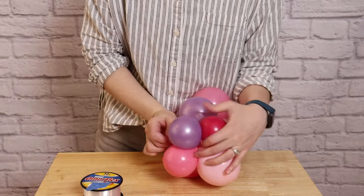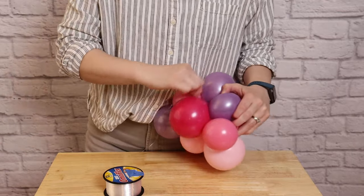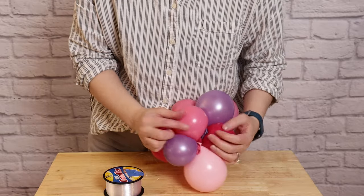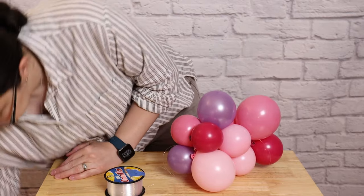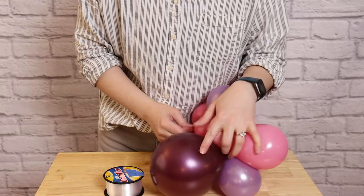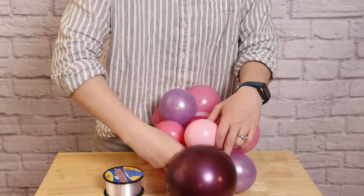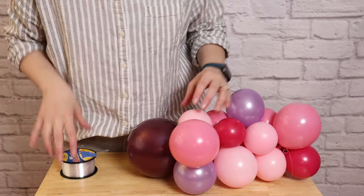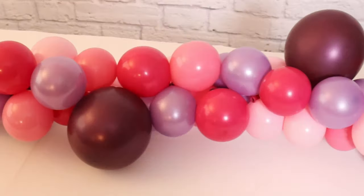Keep repeating this step until you reach the full length of runner you desire. There are a couple of key things to keep in mind as you add balloons. First, watch the colors next to each other — you don't want too many of the same color side by side, so it still has that organic feel. Also be aware of balloon sizes next to each other: since we want the runner to sit flat and straight down the center of the table, mismatched sizes can accidentally put a curve or bend into the garland. I found it helpful to keep the runner flat against the table while building so at least one side stays straight. Don't worry if it gets a little wobbly — once it's done, you can rotate balloons around until you're satisfied with the shape and appearance.